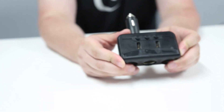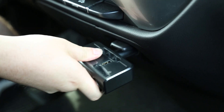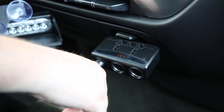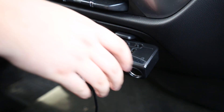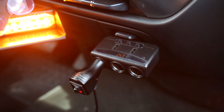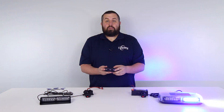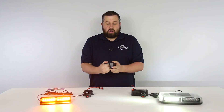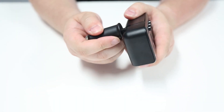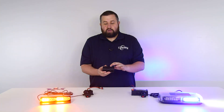Lastly, we have our UBL cigarette plug splitter. This plugs directly into your car's existing port and gives you three cigarette plug outlets. It measures in at 3.75 inches long, 4.5 inches deep, and 1.5 inches high. It also features two USB ports on top. The three button system allows you to toggle which ports you want to have draw power. The convenient swivel feature allows you to plug this in at the best angle for your current lighting setup. This splitter will tell you how much power is being drawn from the battery and will display it on the screen on top.